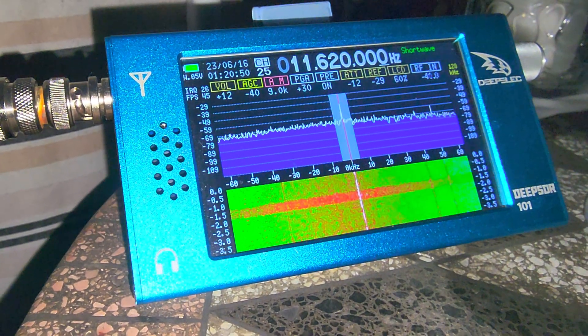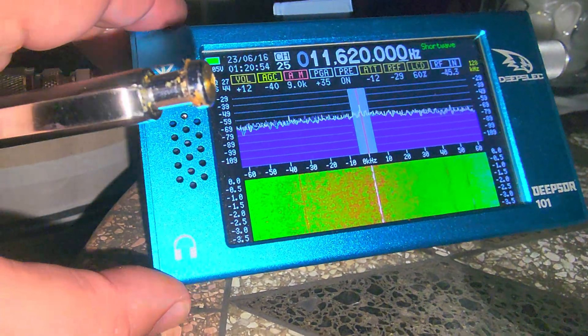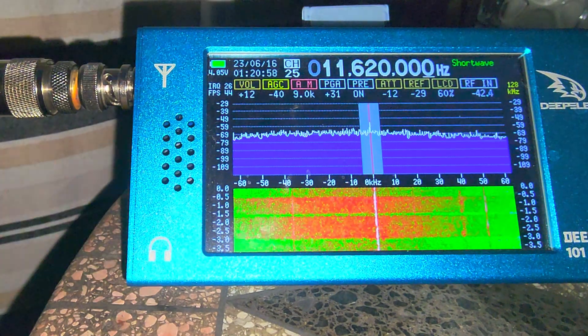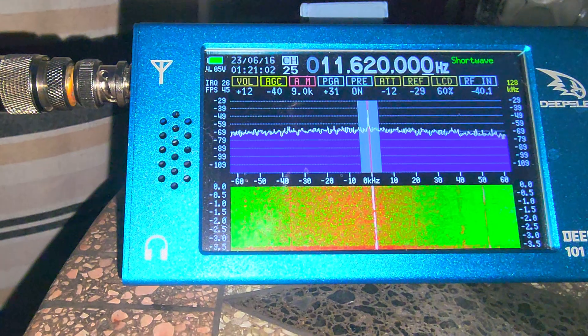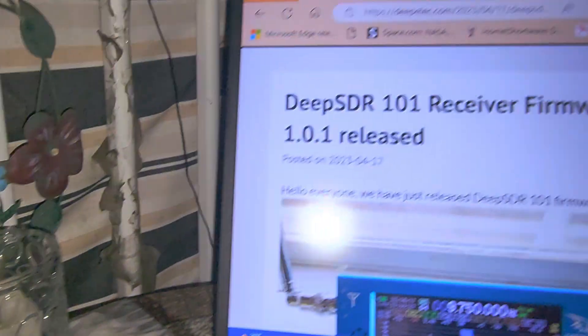Welcome to the Shortwave Radar channel. I've updated the firmware of the DEEP SDR-101. There's a firmware update available on the DEEP-ELEC website, and here's a page for them too.